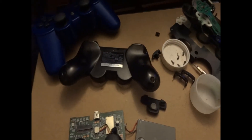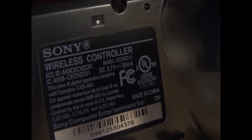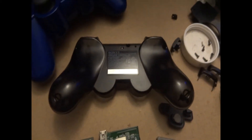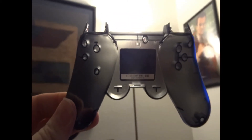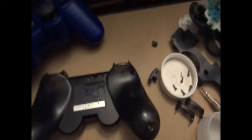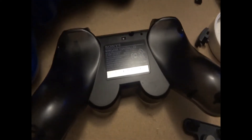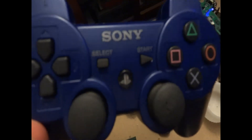This video is going to be about a PS3 controller — the CECHZC1U controller. This is the very first controller that came out with the PS3 release. The difference between this and the other 6-axis controllers is if you look, they're actually smoke see-through black, which is an easy way to tell them from the later 6-axis controllers, because the later ones are solid — not unlike this, but just black instead of blue.